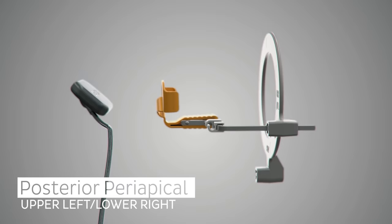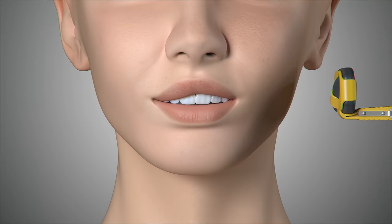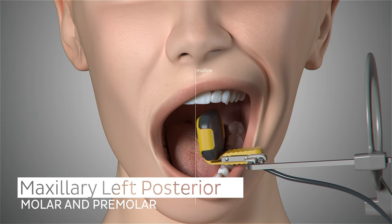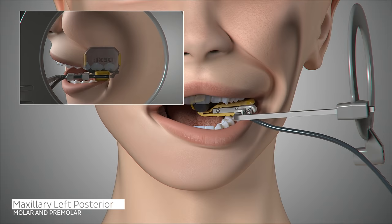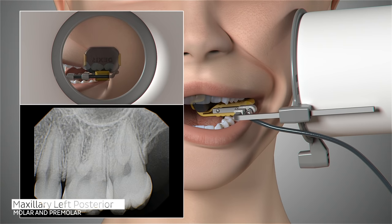The configuration of the sensor and holder will now change for the next set of images in our series, the maxillary left periapicals. Position the sensor in the patient's mouth toward the midline of the palate, parallel to the roots of the molar and centered on the second molar. Ask the patient to close and slide the aiming ring as close to the patient's cheek as possible. The cone of the x-ray emitter must be placed flush with the aiming ring and then trigger your exposure.